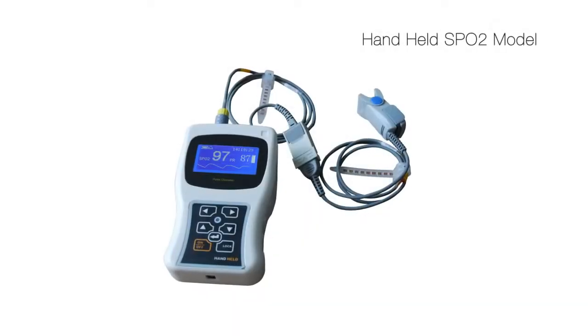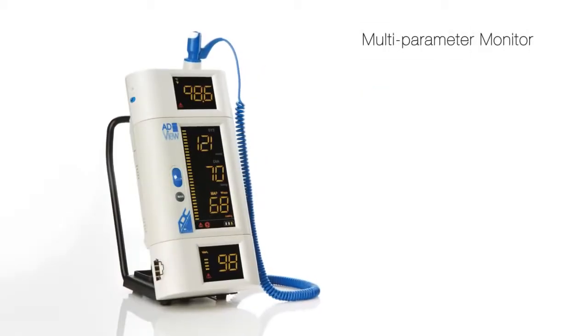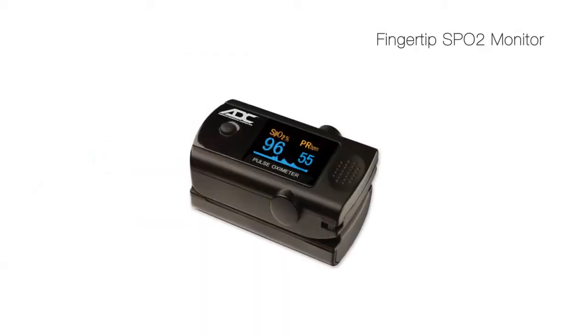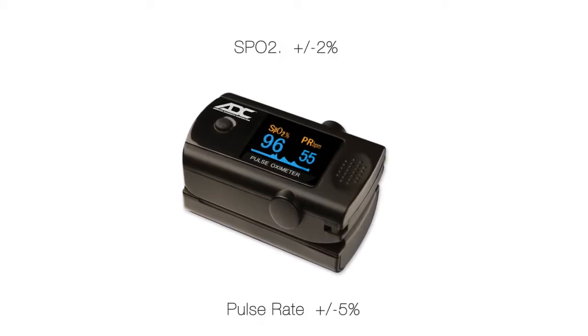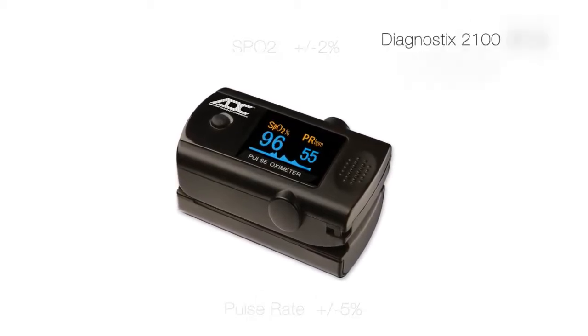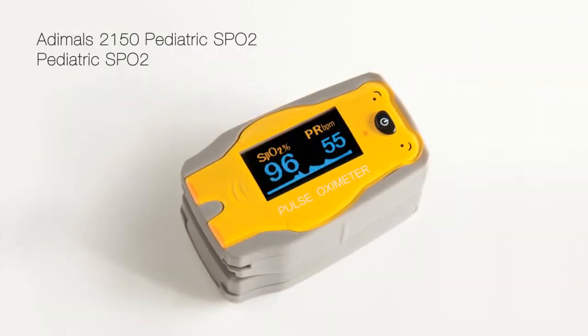Pulse oximeters are typically found in hand-held instruments, multi-parameter monitors, and ultra-compact fingertip models that combine the sensor and display in one unit. ADC pulse oximeters are extremely accurate and among the industry's most popular. ADC offers a number of fingertip models for professional and consumer applications.